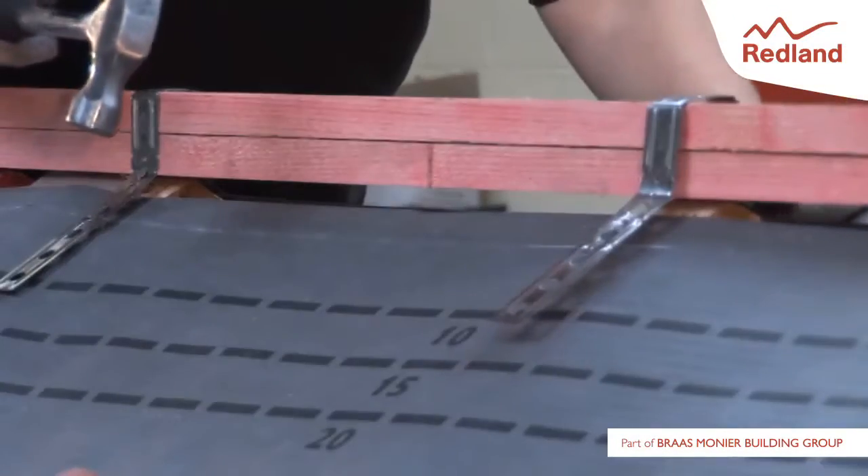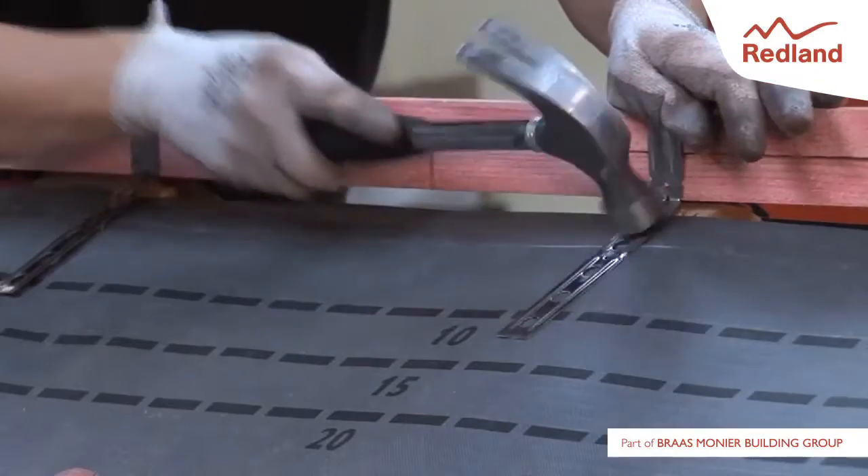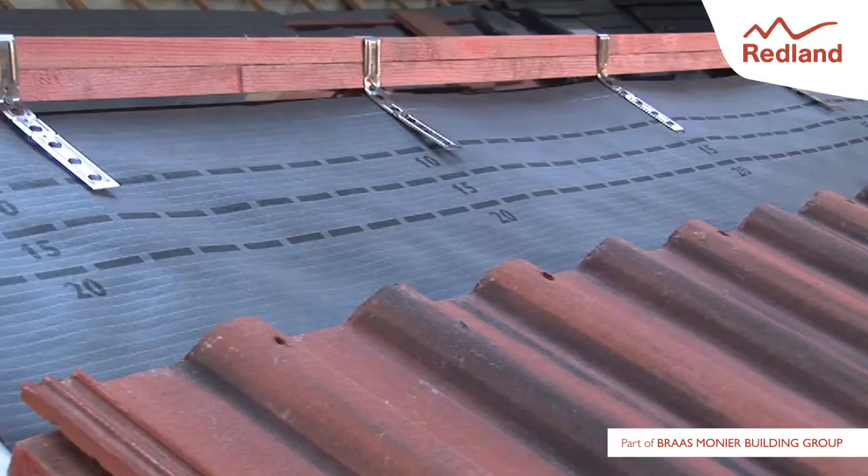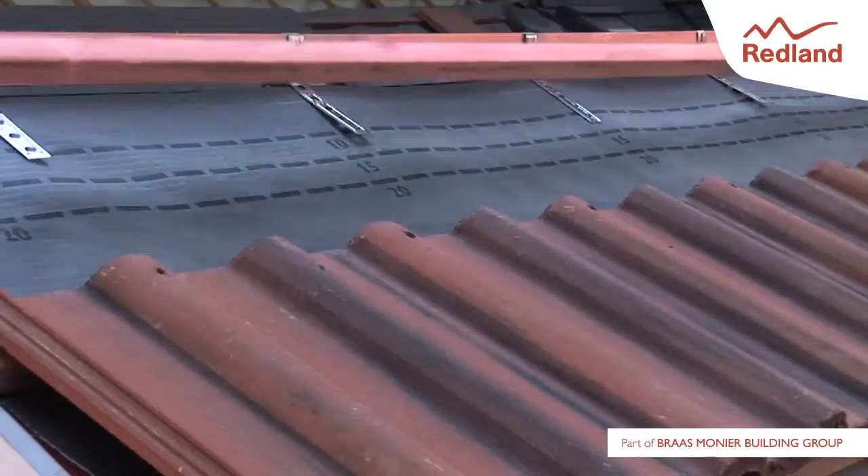nail the strap to the rafter through the nail hole directly below the fold, one each side. Drive the nails as far into the rafters as possible so the strap is not slack. Fix the batten strap to each rafter.